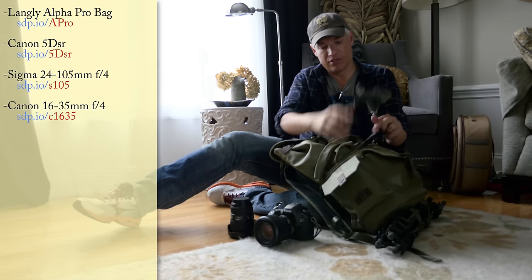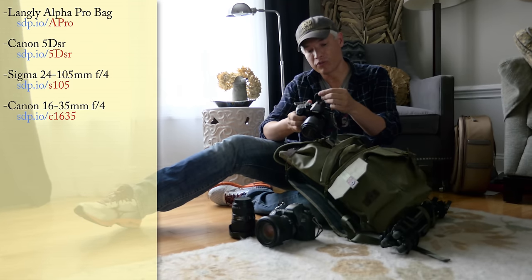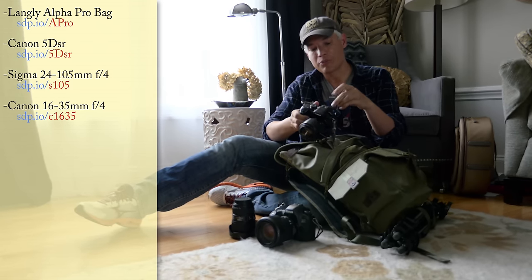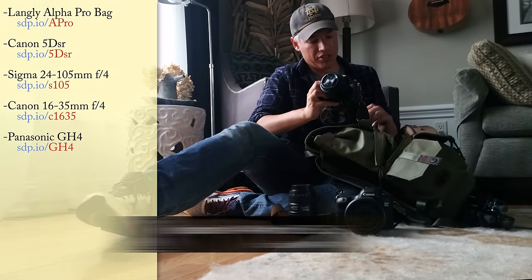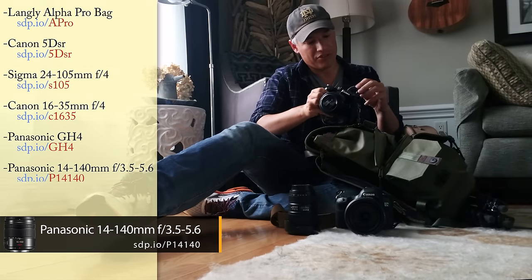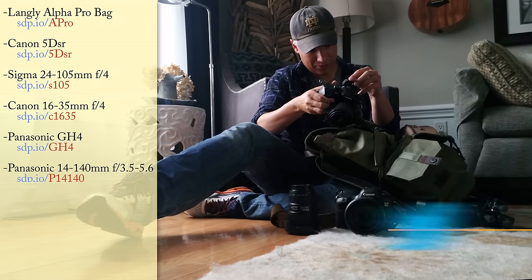Because my camera does not record 4K, but we're going to be recording 4K video, I have to bring a separate camera for that — the GH4 with the 14-140. One downside is that the eyepiece always pops off. We've lost a couple of these already.